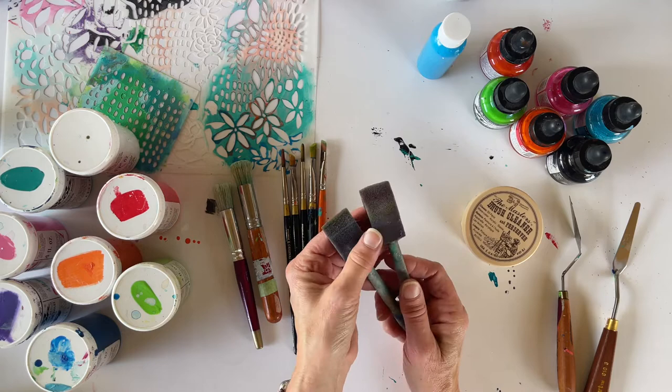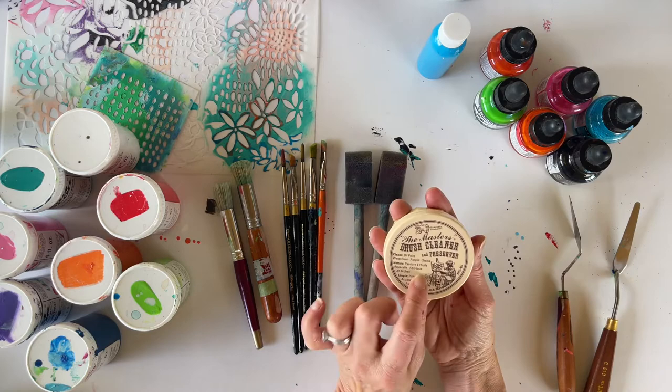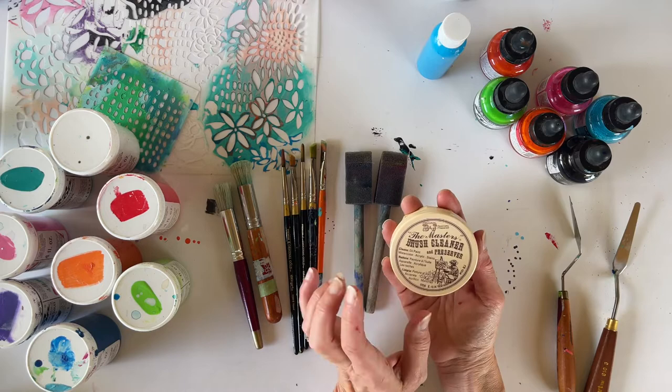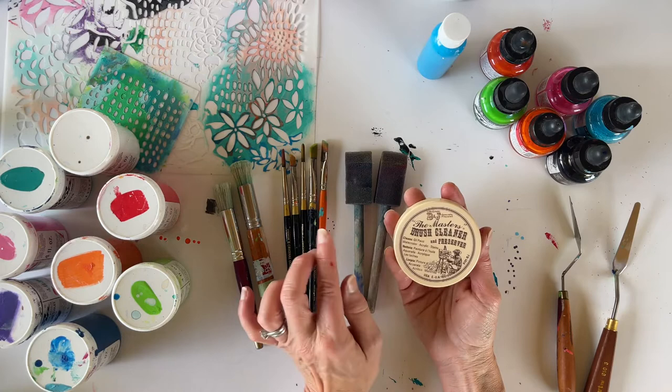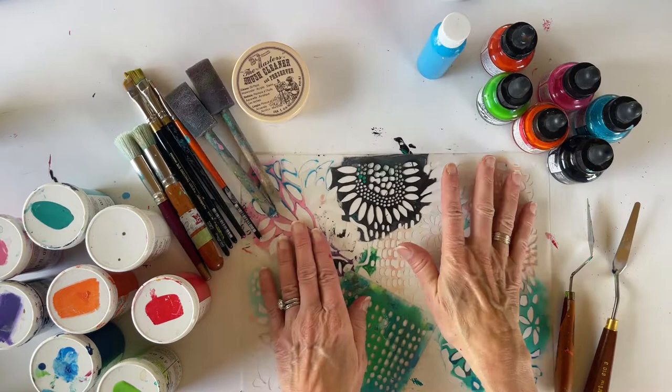I'll also be using a variety of sponge brushes. You can grab these at a local art store or even a hardware store. I have different sizes and they're really inexpensive — another staple. Then there's this great brush cleaner for those interested in cleaning your brushes, which I highly recommend: it's called the Master's Brush Cleaner and Preserver. It's really good — I wish I had used it earlier on my brushes.